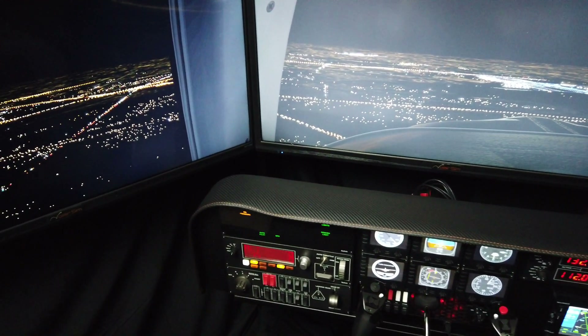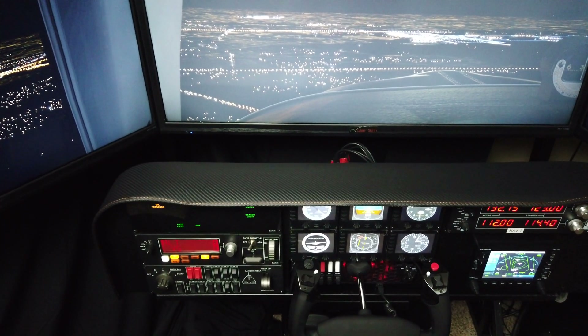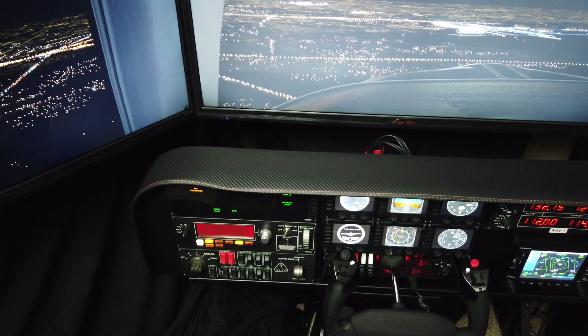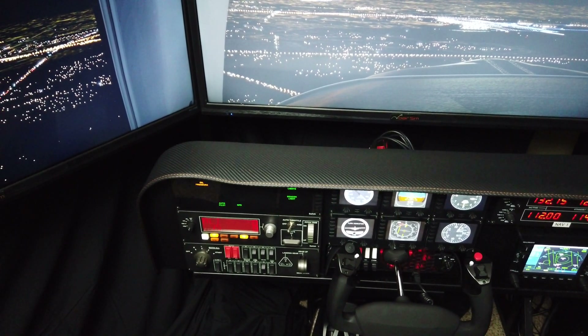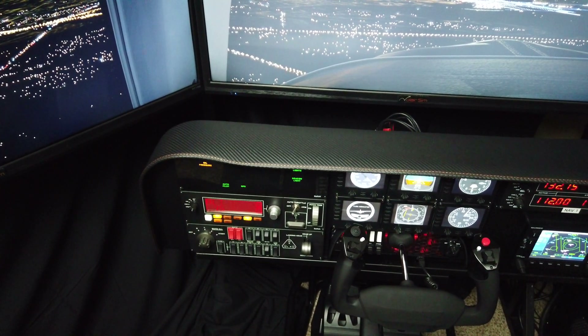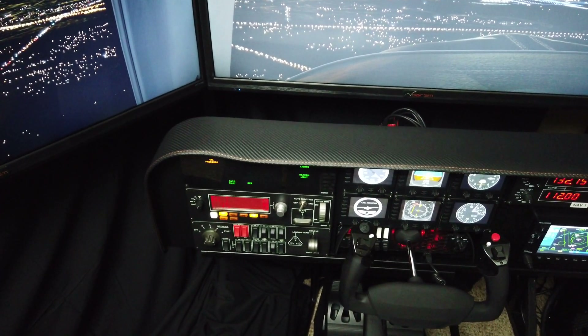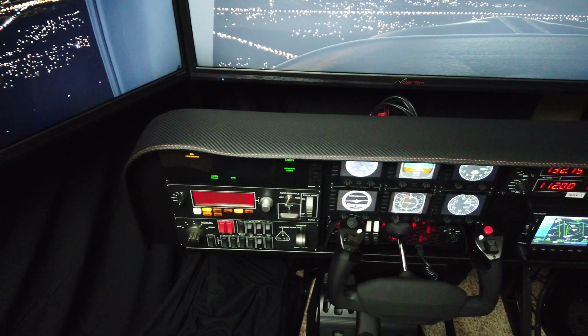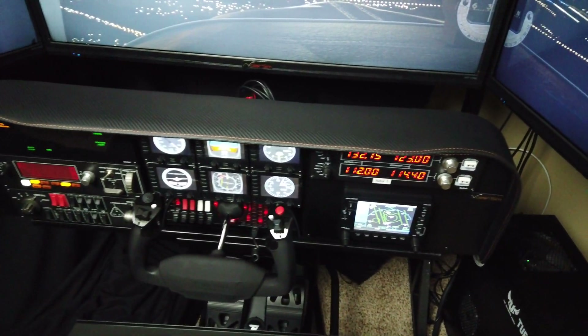Hello everybody, Bart here with Volair Sim. Today a quick video about an update to our avionics panel. We call this updated version Version 2, or V2, and we just started shipping it beginning of August.